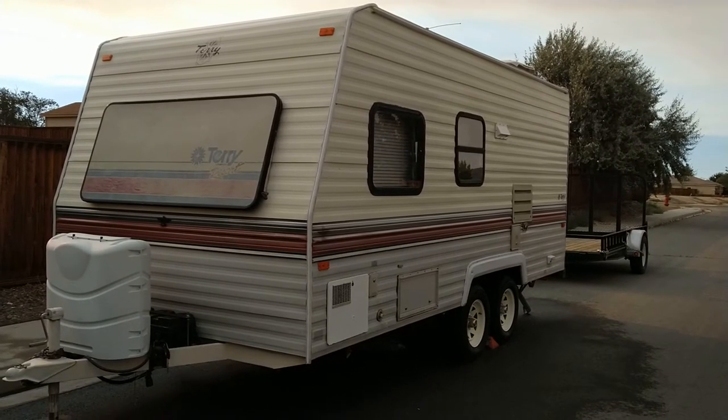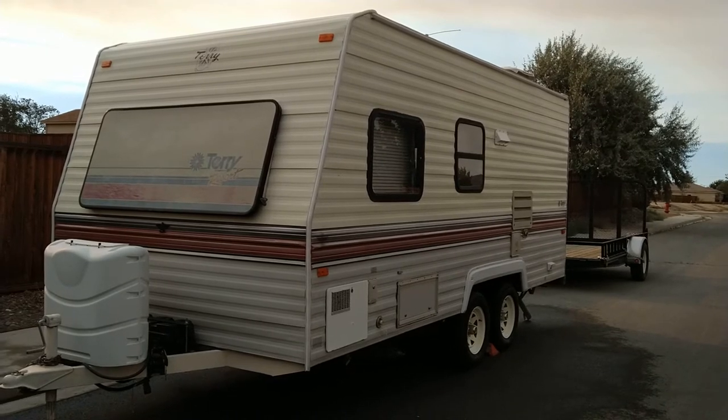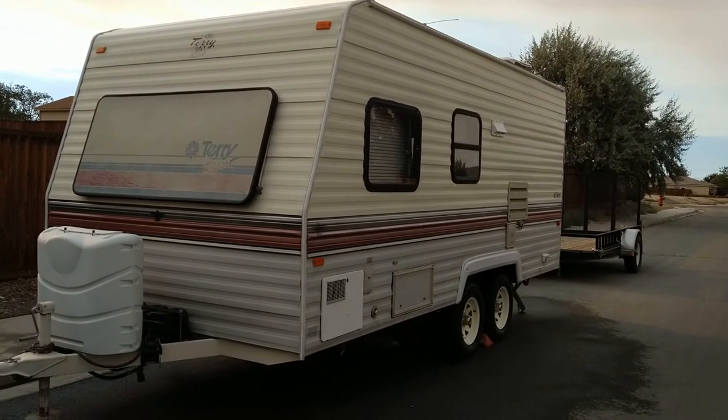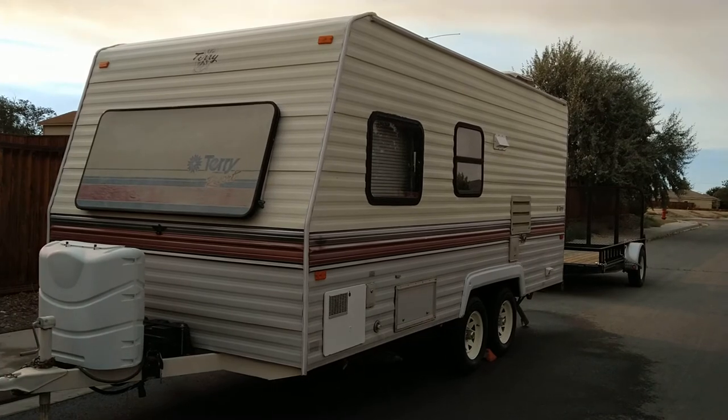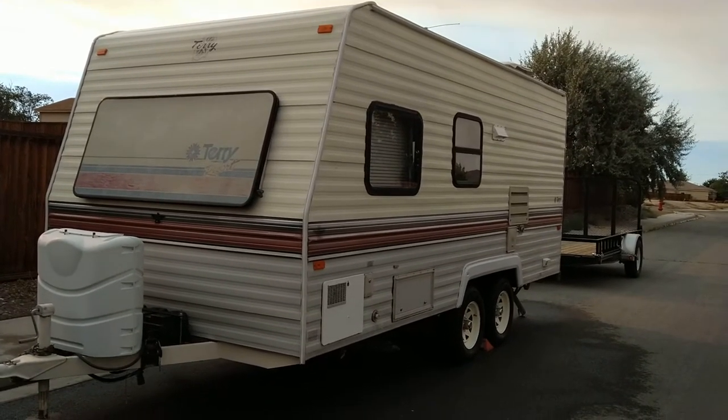Hey folks, this is going to be an outside tour of the 1993 Fleetwood Terry travel trailer. The last video I did was the inside, so I had to do this one during the daytime so you could actually see it.